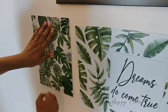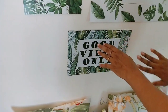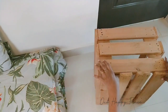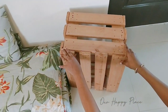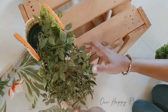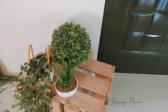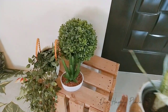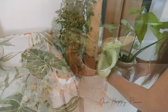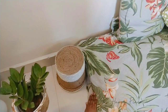For the wall decor I used these beautiful printouts that we had — you can do the same as it is very budget-friendly and you don't need to secure them with frames or anything like that. A simple printout would be great. To the side I used this natural-looking wooden crate, on top of which I added a little bit of greenery with artificial plants as it is a tropical theme.